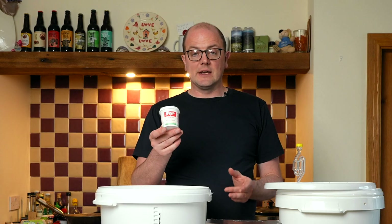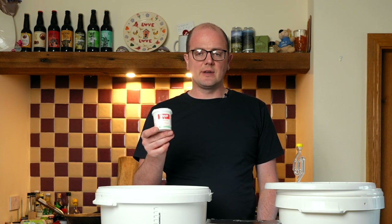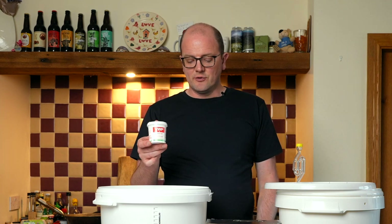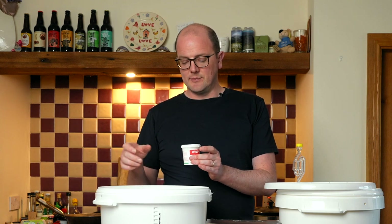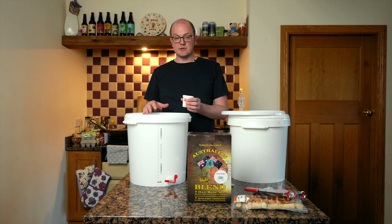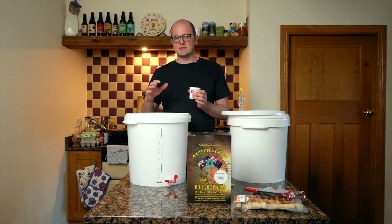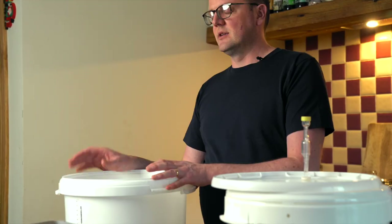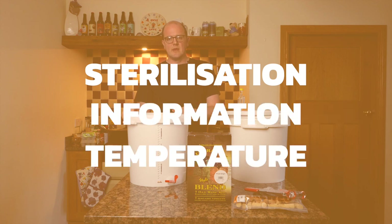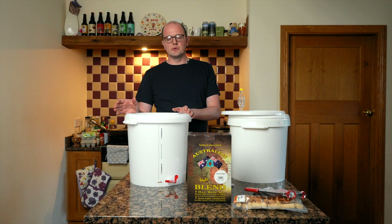All of our beginner starter kits come with a sterilizer — the type may vary. The important thing is to read the instructions on the sterilizer. Put a teaspoon or two depending on the dosage rate into your fermentation bucket, add all the component parts, and ensure minimum contact time — sometimes three minutes, sometimes slightly longer. I use the acronym SIT: Sterilization, Information, and Temperature. These are critically important. Sterilization is 90% of brewing — if everything that touches what you're creating is sterile, you'll have a much lesser risk of anything going wrong.